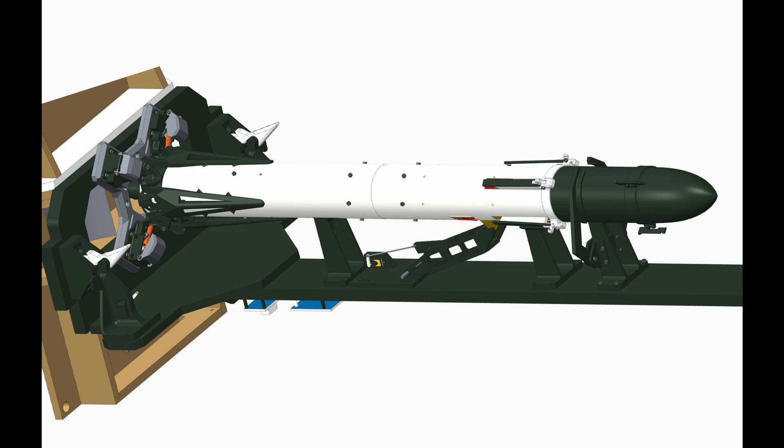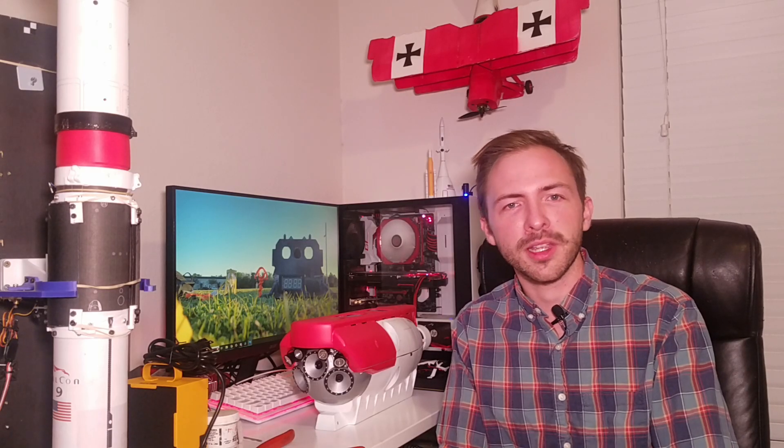The entire launch pad is designed in CAD, which means I can fit-check and test everything out before exporting it to files. All of the wood is cut with a CNC router, which makes it really easy, but at the same time you can do any of this work with hand tools. It has a bunch of 3D printed parts that allow everything to bracket together.